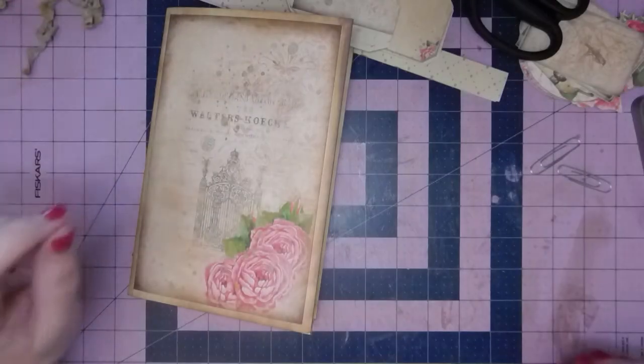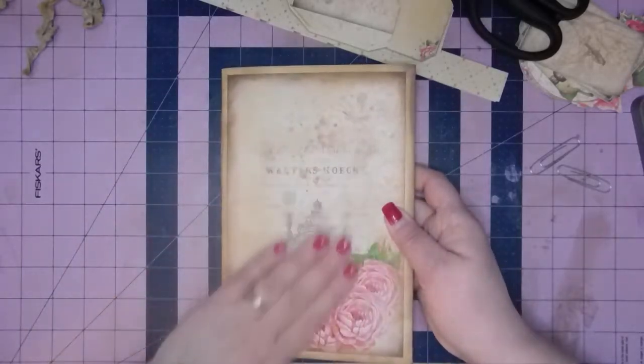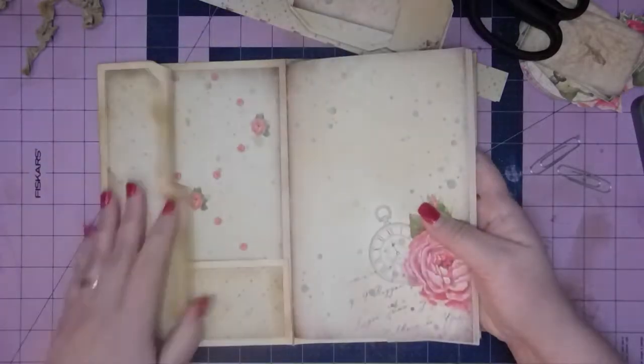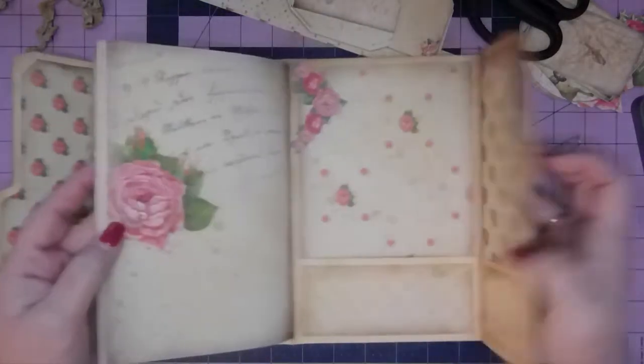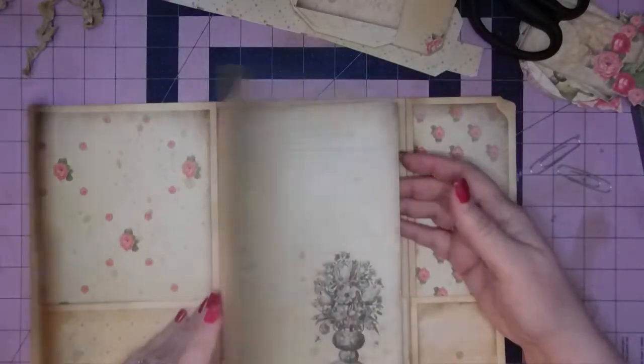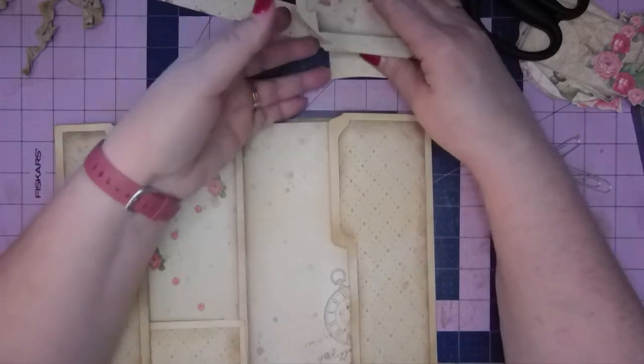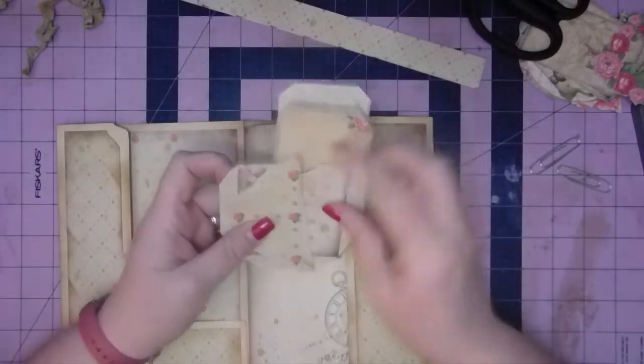Hi everyone, it's Christy. Welcome back to my channel. We've got our covers matted, our inside matted, we've got a couple pockets here, and we've got the pages sewn in. So now we've got all this beautiful ephemera to add to this journal.